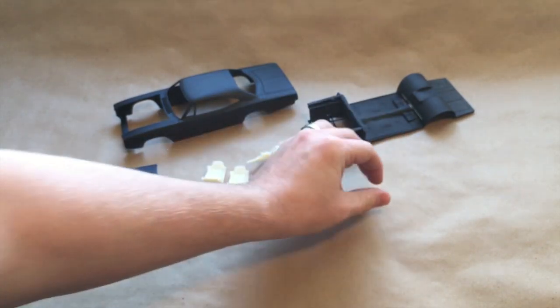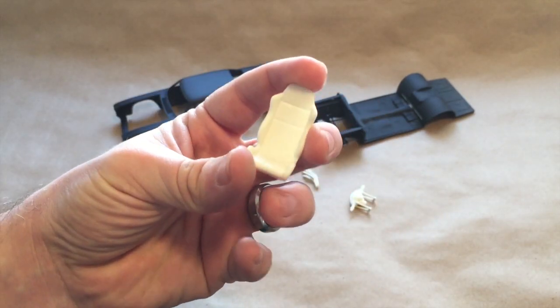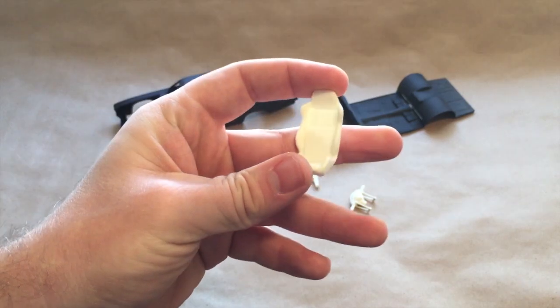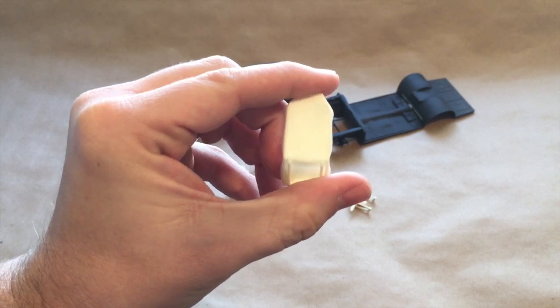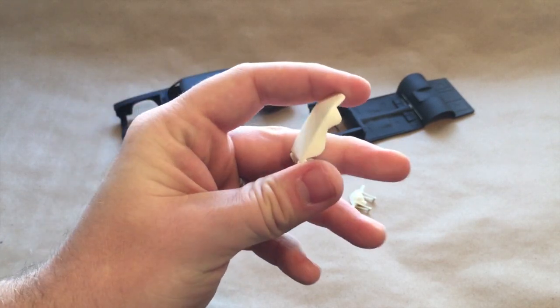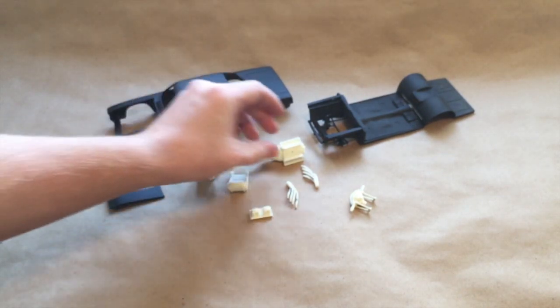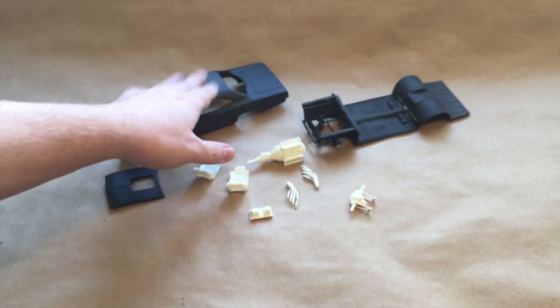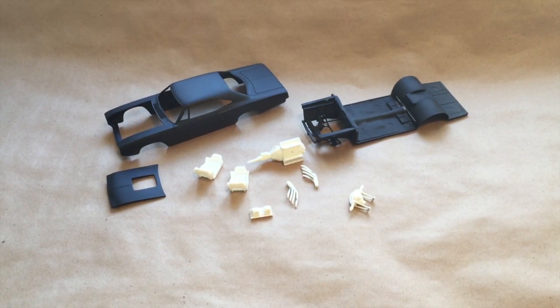The seats are actually a really nice set of racing seats for this thing, but they had really bad mold lines and seam lines, so those took quite a bit of cleaning to make them look right — but they come out good. That's pretty much where I am at with this thing. I'm going to be trying some new paint work on this one, and I'll just keep that a secret for now because, first of all, I've never done it before, so I want to try it out first.